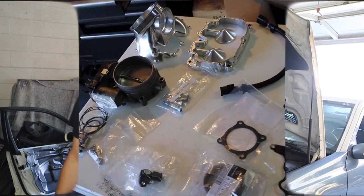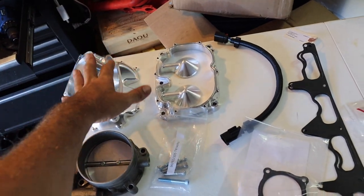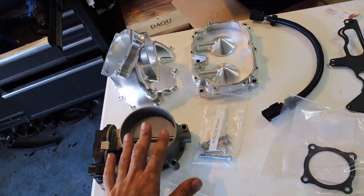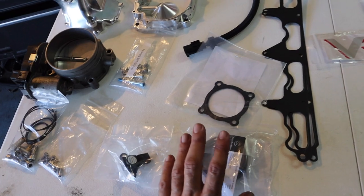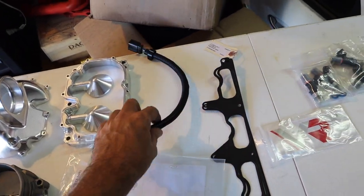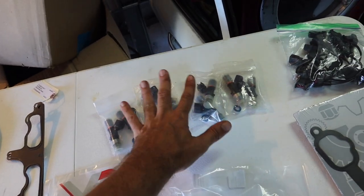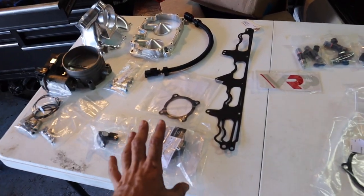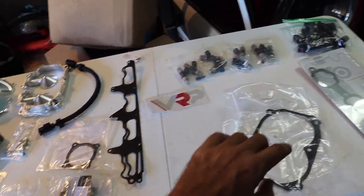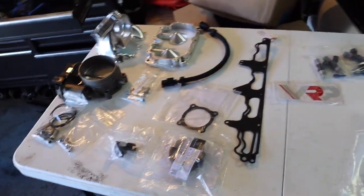We're going to change out all eight injectors with a set of good injectors, new o-rings, new supercharger gaskets, and probably change the oil too. So here's what we got: the ported billet VRP 92mm snout, the Hellcat 92mm throttle body, hardware, a new MAP sensor, new gaskets, the adapter harness, 550 injectors with o-rings. All this stuff came from either Mercedes Direct, VRP, FCP Euro, and some people from the forums. I'll put all the links down below.